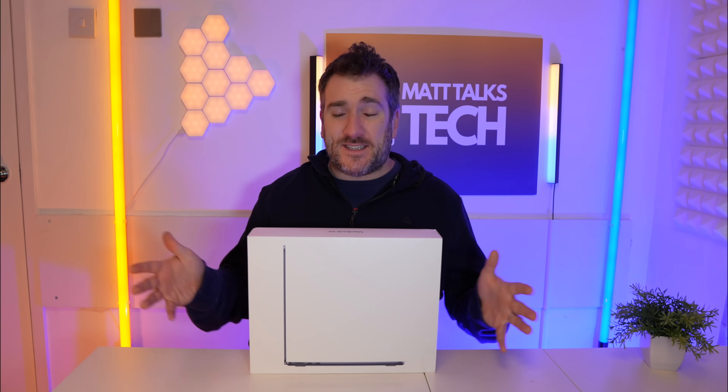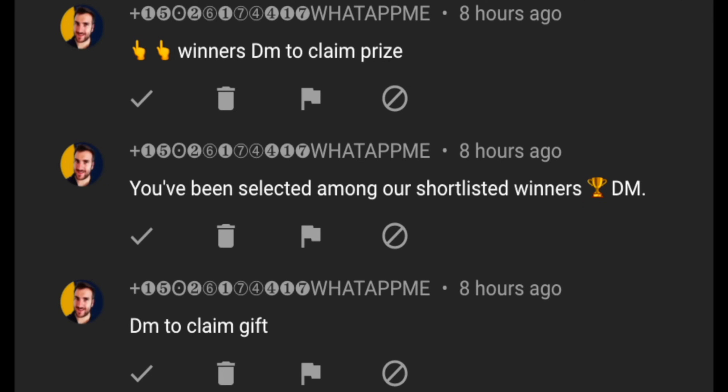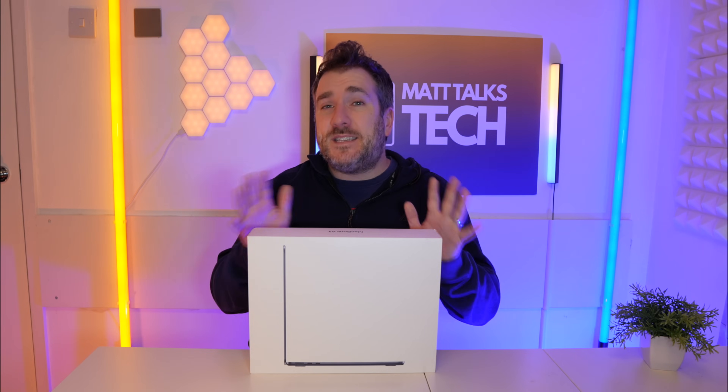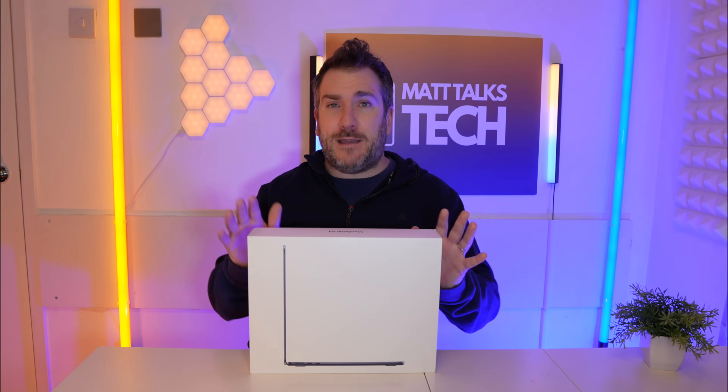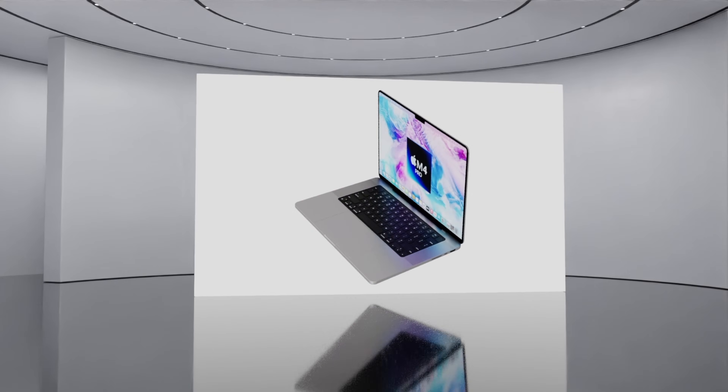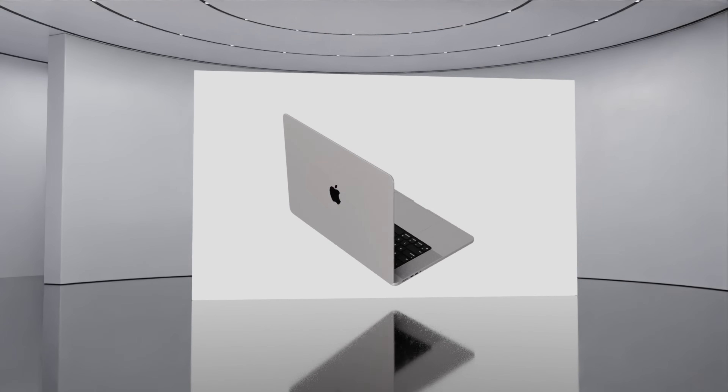Sadly, there are still loads of scammers and spammers impersonating me, telling you to WhatsApp or Telegram them and asking you to pay for shipping. That is not me — I'll be paying for shipping on this international giveaway. Please ignore them or, even better, report them.